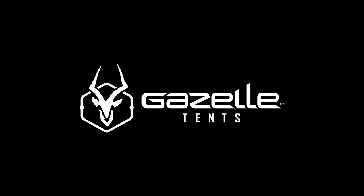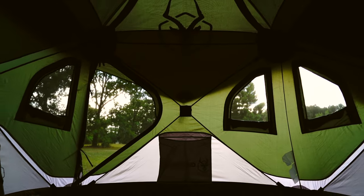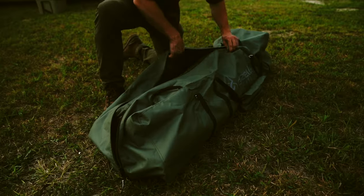Start your adventure with Gazelle Tents. Our T3 Tandem features a unique, pre-assembled hub design, providing one of the quickest setups from bag to base camp in under 90 seconds.